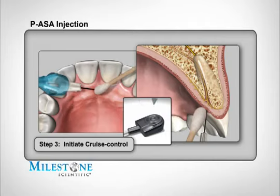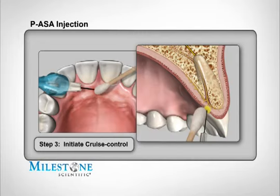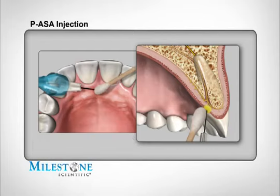Initiate cruise control by depressing the foot pedal and counting three audible beeps. After the third beep, the STA system will announce the word 'cruise.' Upon hearing this, remove your foot from the foot control pedal. The STA system will continue to beep indicating anesthetic solution is continuing to flow. Allowing anesthetic to contact and diffuse through the outer layers of tissues will produce a topical anesthetic effect, numbing the surface. Do not allow the needle to puncture the tissue at this time. Continue to allow the needle to stay on the surface for another five beeps before initiating needle penetration.